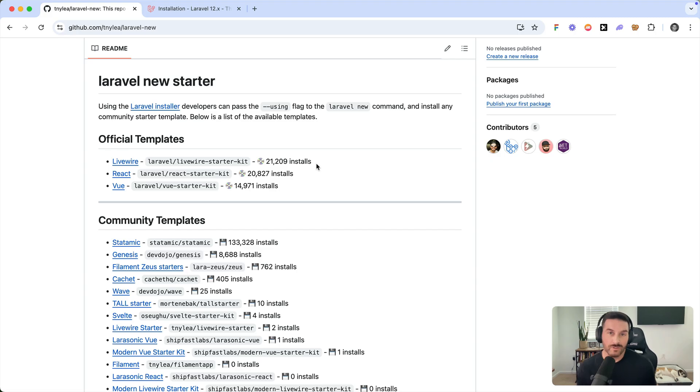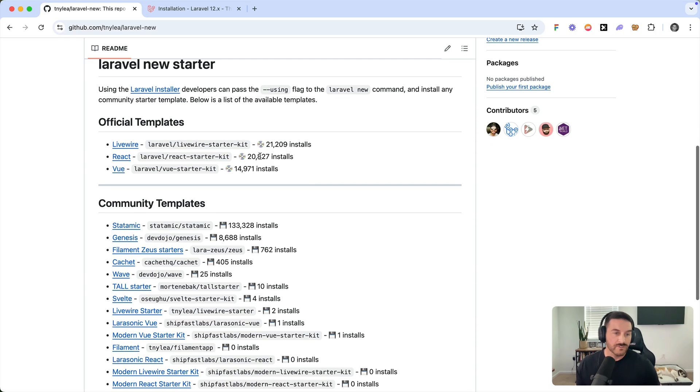This repo lists out all the starter kits you can install with your Laravel application. You can see we have by default the Livewire starter kit, the React starter kit, and the Vue starter kit. I'm going to show you how to install one of these custom starter kits, and then I'll also show you how you can create your own.